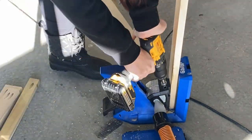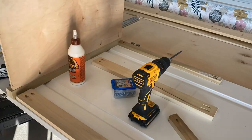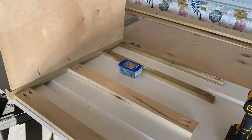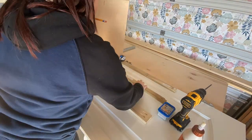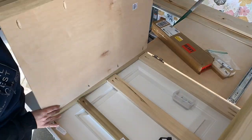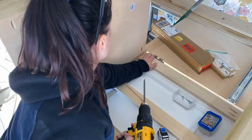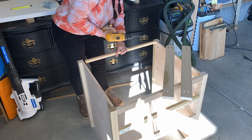Now I'm pocket holing the cross pieces, which are 1x2 and 1x3 poplar pieces that I picked up at Lowe's. I really wanted these drawers to be inset in this design so I'm being very careful about where I'm putting my cross pieces and the spacing. The bottom space is 7.5 inches apart and the second drawer space is 5.75 inches apart. That will allow me to use a 1x8 and a 1x6 to add as my face frame and it will slide right into that space no problem. I'm just using Kreg 1.25 inch screws for that.